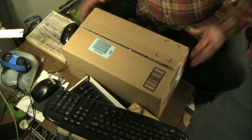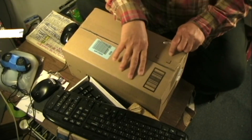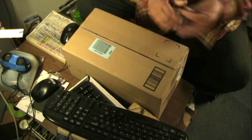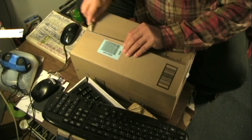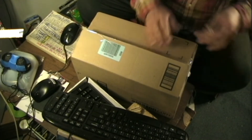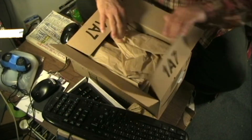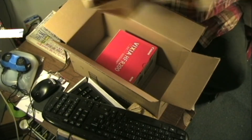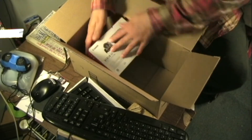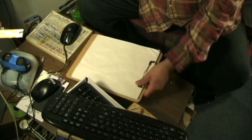We got our package from Amazon. This is our Canon Vixia HF-R200 and I'm going to measure it. Let's get started.